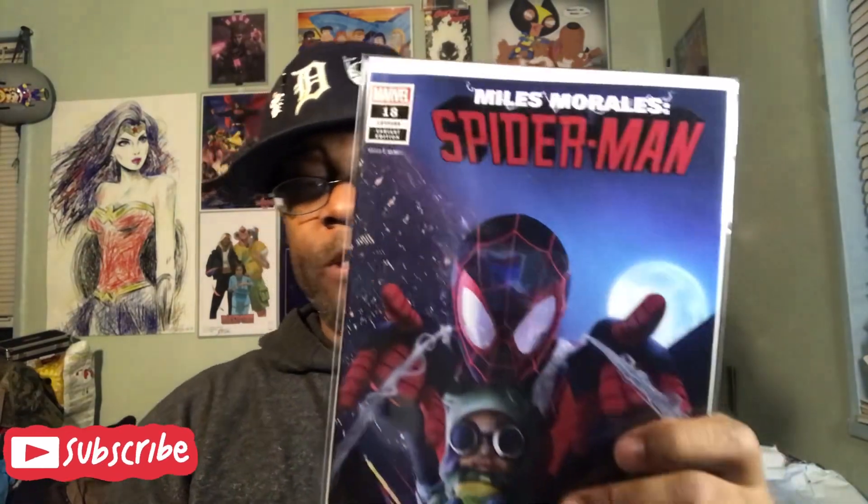So this is Miles Morales Spider-Man number 18. This is a variant cover, but I do believe this is the first appearance of his clones — I think it's probably the clone saga. Got a little curve to it but the book itself is still good, the spine is still good. So I got this one and I got Pit one, two, and three — so you know what, I might read them on my train to Baltimore.